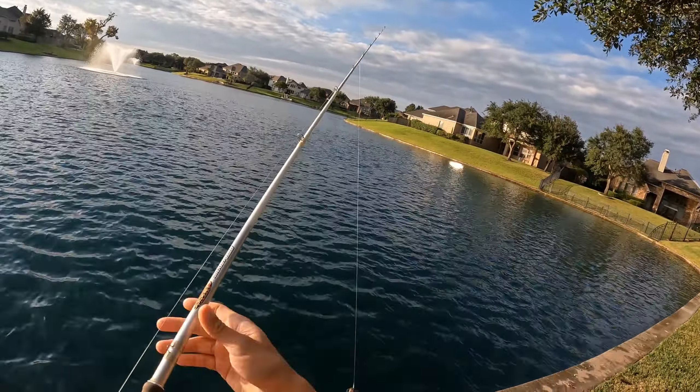We're going to be mimicking bluegill today. I'm currently using a Stroker Craw — it's a trailer from Sixth Sense. Green Pumpkin Burst. Great way to mimic bluegills. So let's see how this goes.